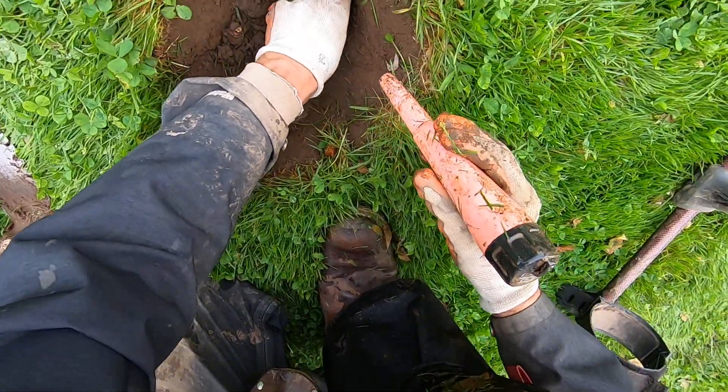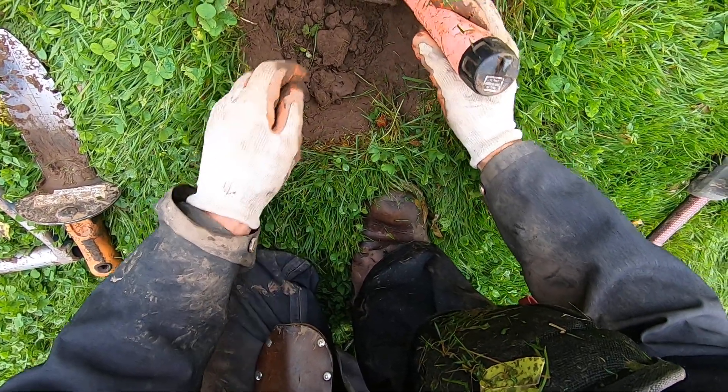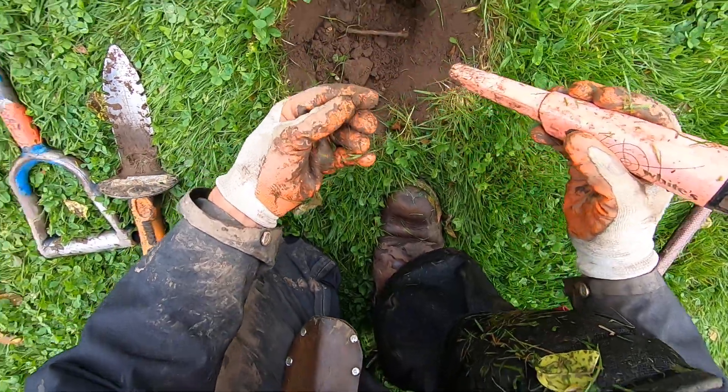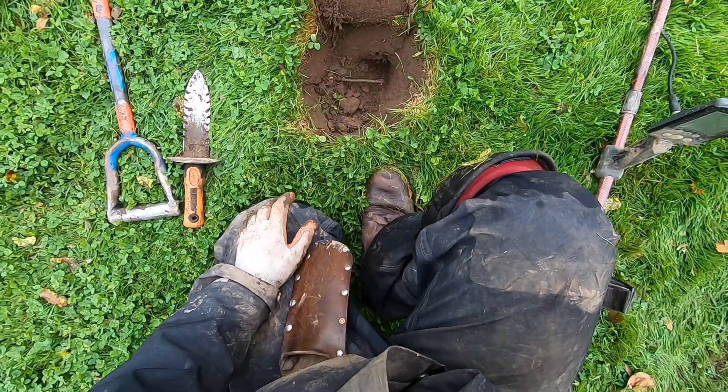I just fell. It's in that clump right there. Dang it. Right there — some iron. Thank you for watching, please subscribe.